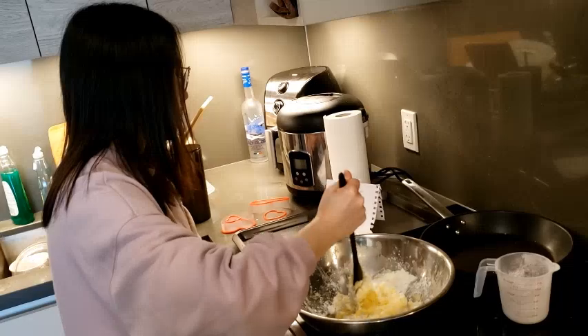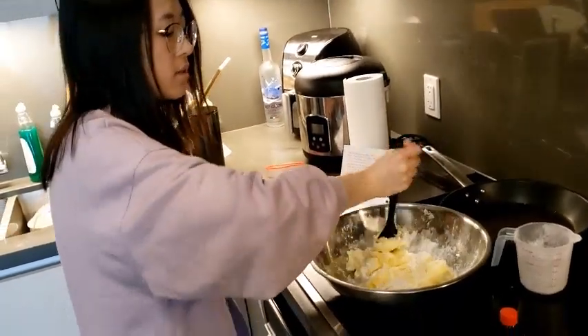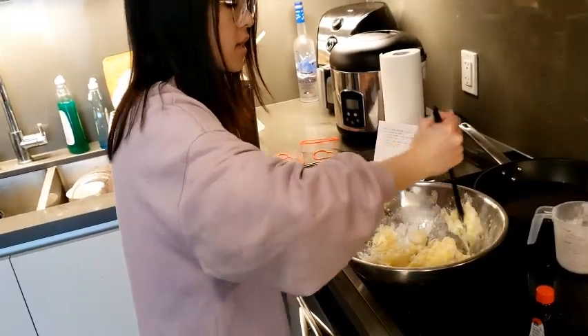Then we can add in sprinkles and nuts, or whatever we have — we have nuts. But that's optional, so you don't have to add that in.